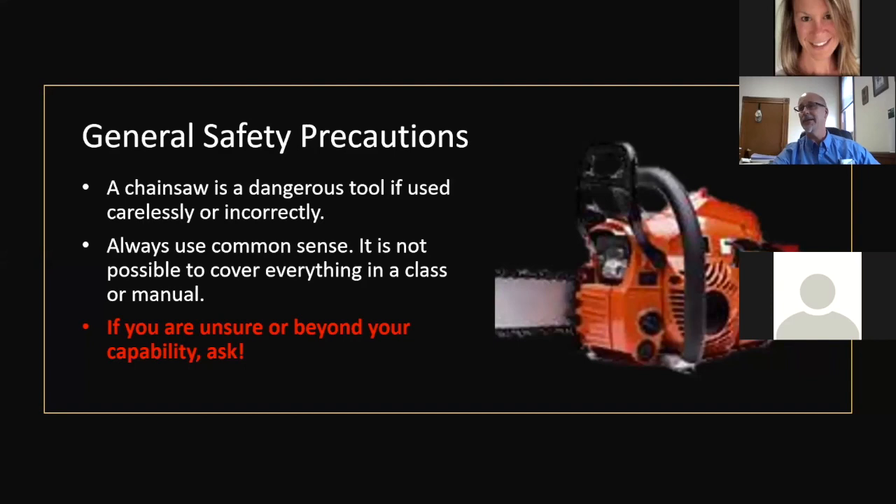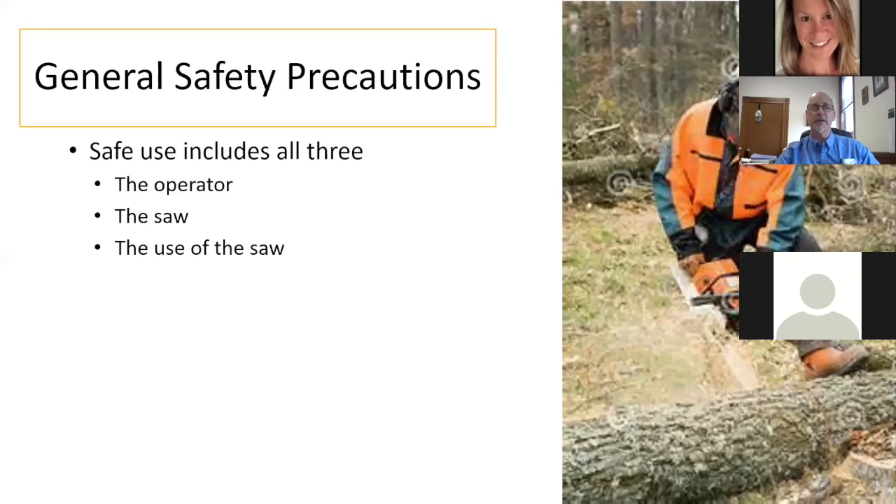General safety precautions: this is definitely a dangerous tool with a lot of power — that chain is pretty destructive. Always use common sense. If you're unsure or beyond your capability, ask. Safe use includes the operator, the use of the saw, and personal protective equipment, which is essential. I think about myself as a homeowner — I was a police chief, police officer, and firefighter — and I wasn't using proper PPE at home.